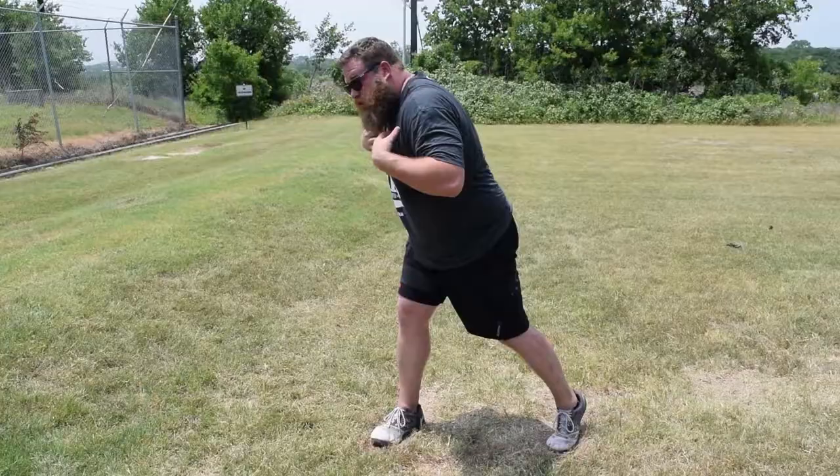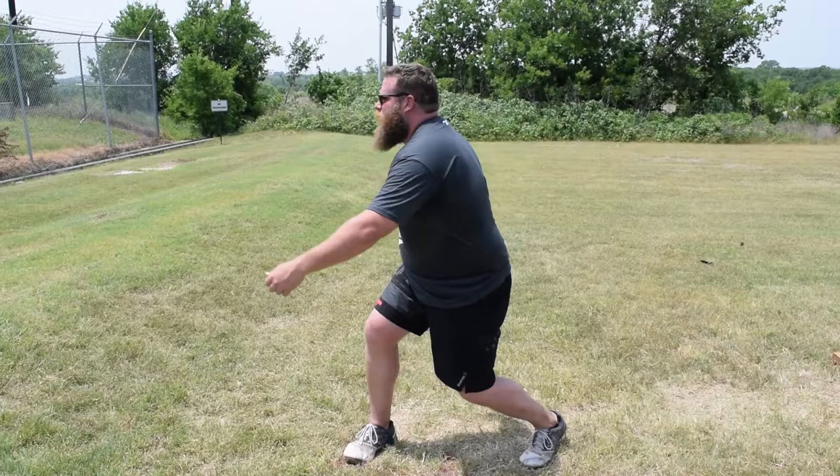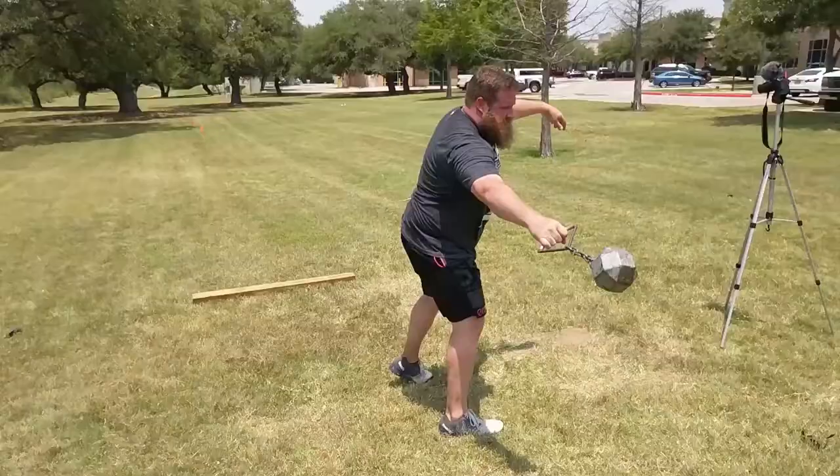Another big problem is people wind and they're really balanced right here — their weight is right between their heels. You want to wind to almost a Braemar position. Get your weight out over that right leg. Now your right leg's loaded up and it wants to work. Turn and drive through your left. Don't turn around the left — drive straight through.